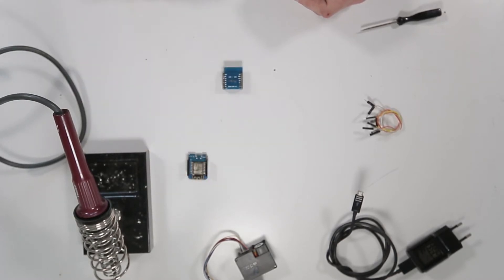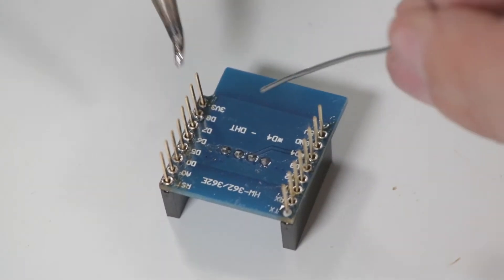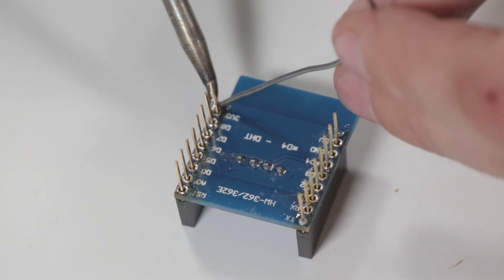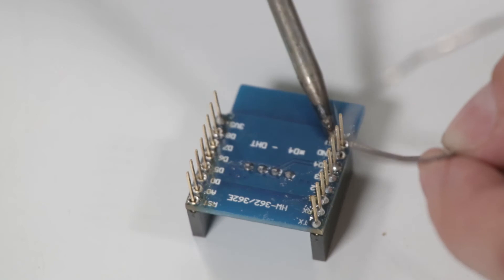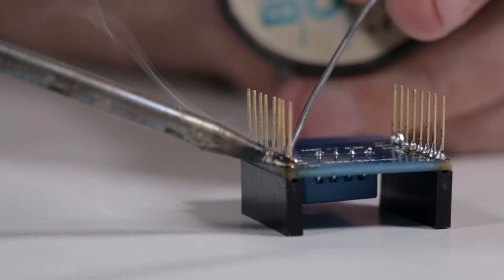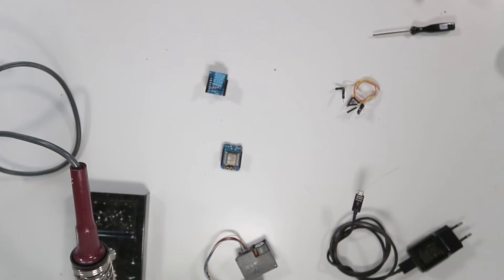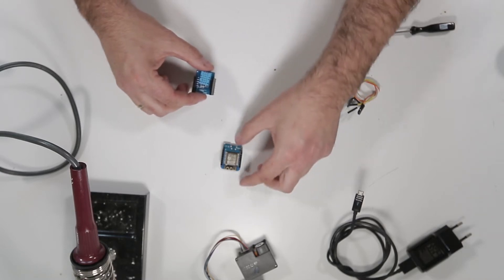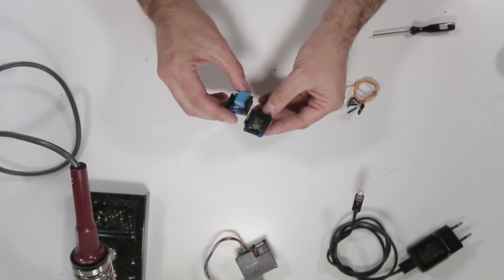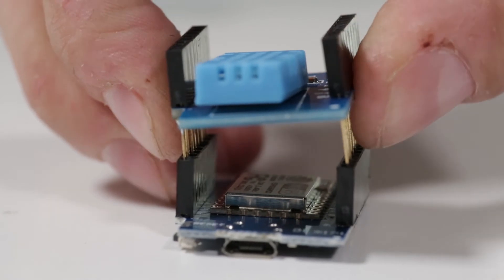Now do the same with the humidity sensor. Add a drop of solder on opposite sides of the board, and then heat and solder the remaining connections one pin at a time. Done — you can now unplug your soldering iron. The next step is to attach the humidity sensor to the top of the WeMOS. Make sure that the white dot on the WeMOS matches the white dot on the sensor. Be careful not to bend any pins.